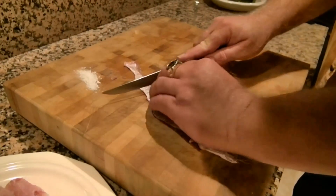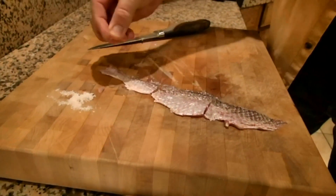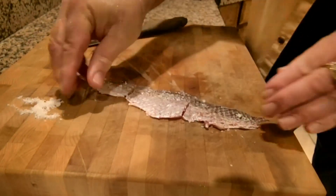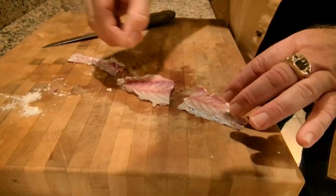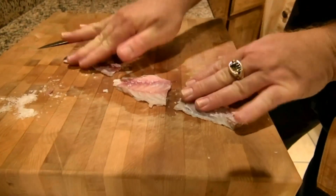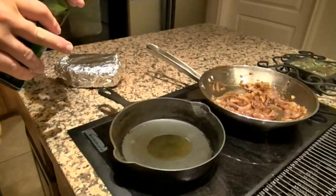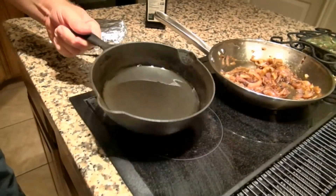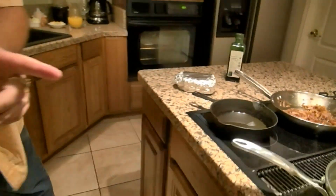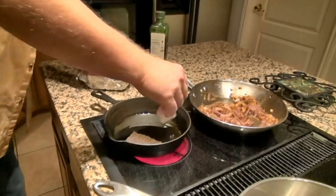I've removed the skin from one of our fillets and I'm going to slice it up into smaller bits. This is definitely going to need some salt to help render the oils from the skin, and then we're going to use this to make our redfish bacon. We've got a cast iron skillet going with a little bit of olive oil. If the skin starts to curl, I've got a foil-covered brick to press it down and keep it from curling.